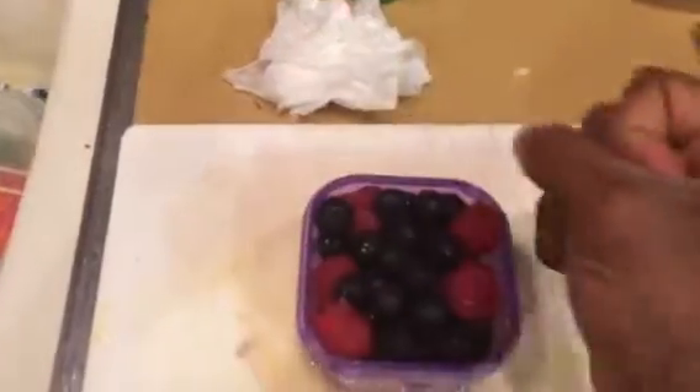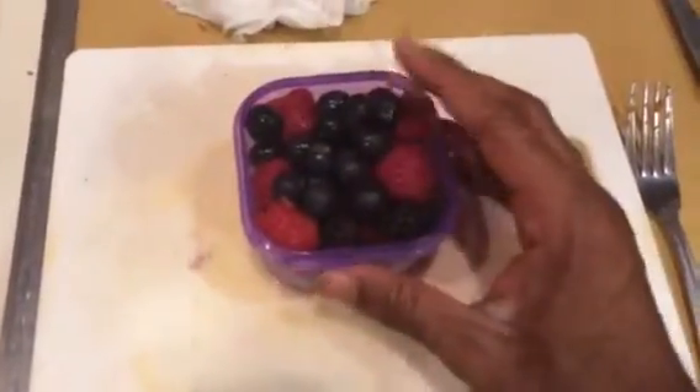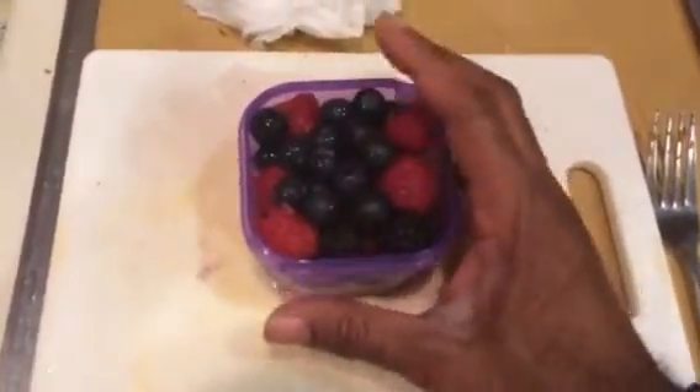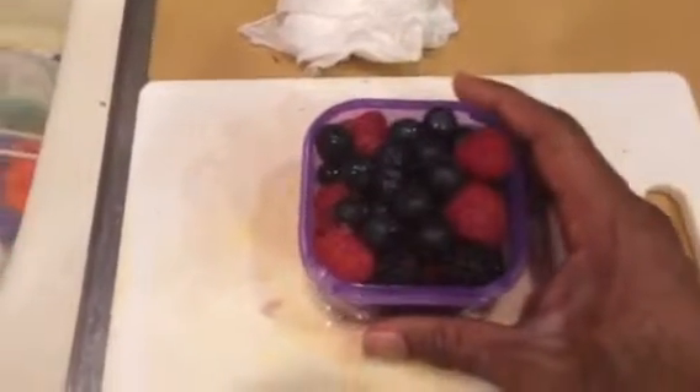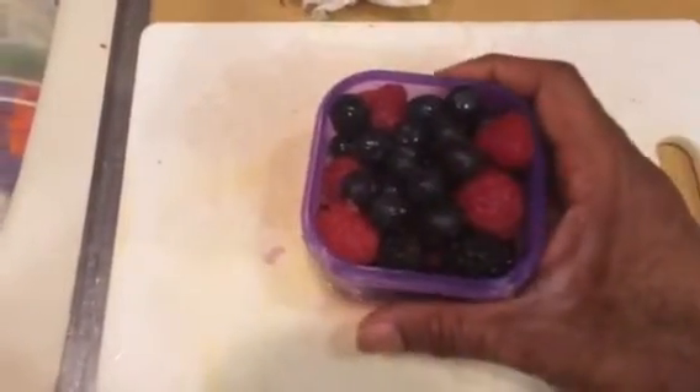If you look, this is more of the equivalent of the fist size that you get. You get a fist size for the fruits — not too much, just the right amount. You can also measure this off as being one apple, one orange, or one banana.